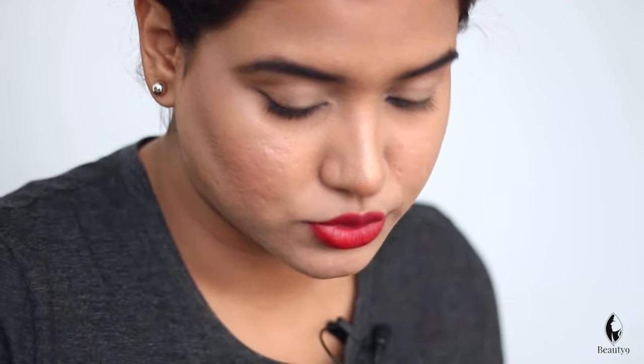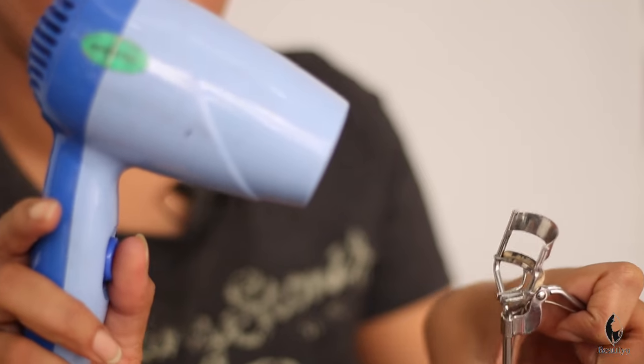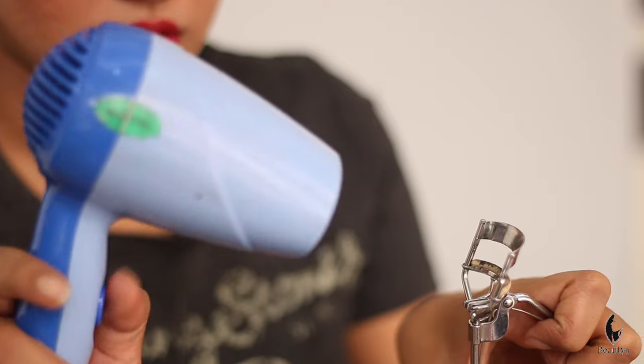If your lashes are not curled and you need a little more lift, you can dry it with a little warmth — it will be a little warm. Don't worry if it feels warm because it is steel, so it will hold the temperature. I will curl it and it will lift suddenly. Now we will add mascara.